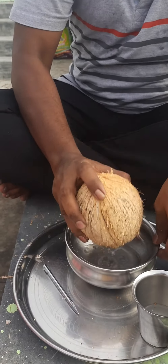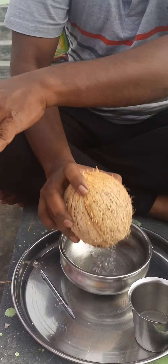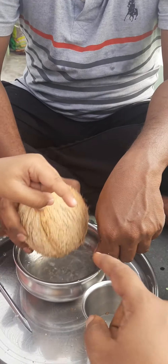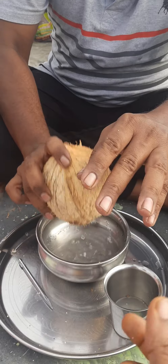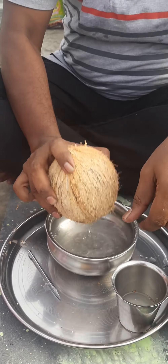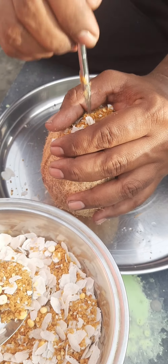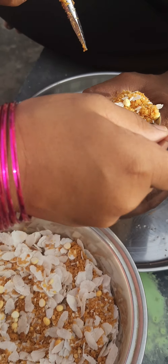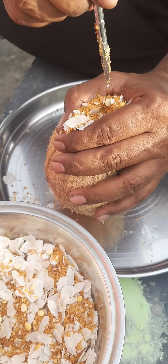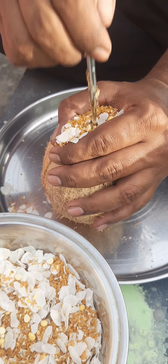Let's put the oil in a pot. Put the oil in the water and we can fill it. Fill it in the water and fill it. We will fill it in the water. Let's put it in the water. Put it in the water — it's good.